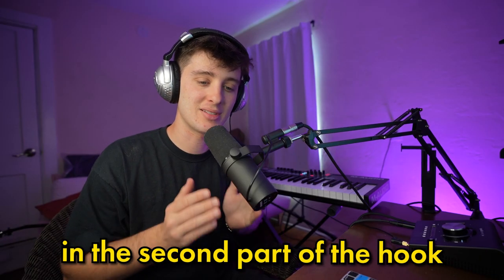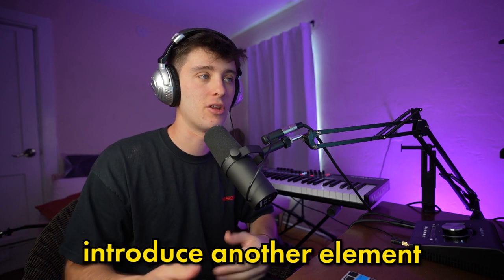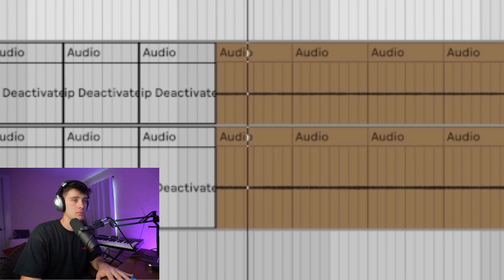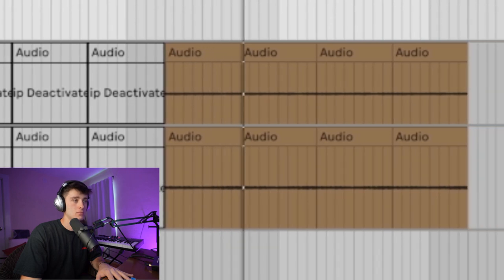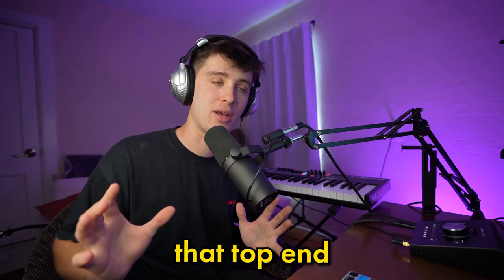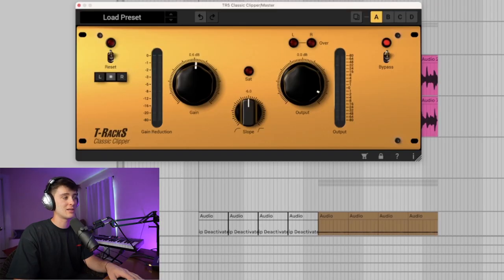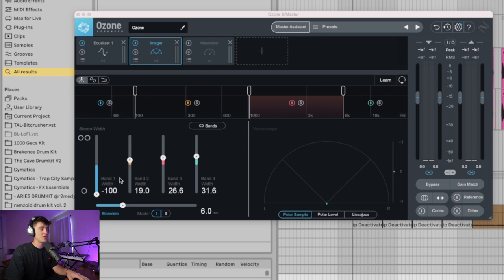Something cool to do on these kinds of tracks is in the second part of the hook, introduce another element just to help the track move along. I wanted something to occupy that top end while the guitars are occupying the low mids. As far as mastering goes, just got the Classic Clipper going on and then a little bit of Ozone — making sure the bass is mono and then widening everything else out.